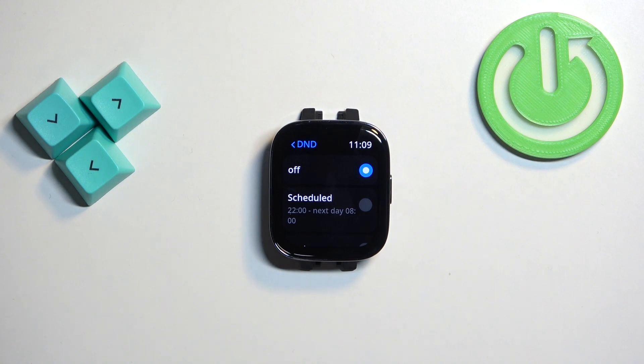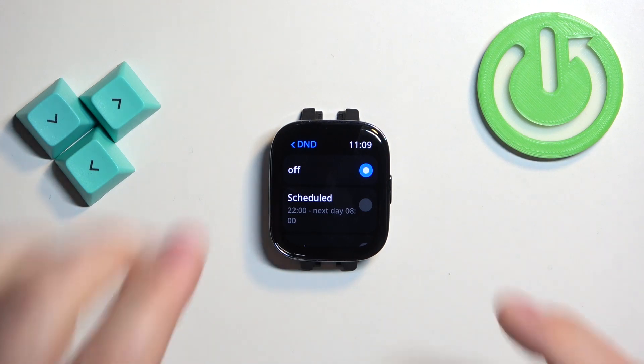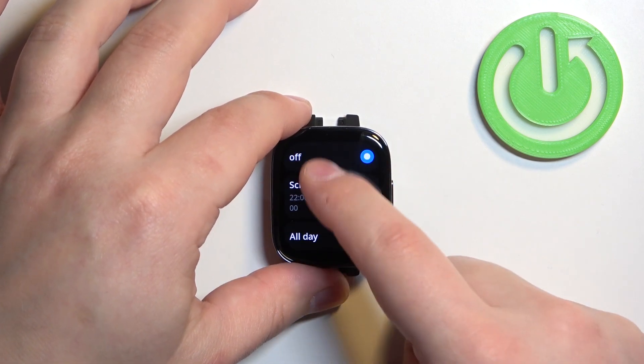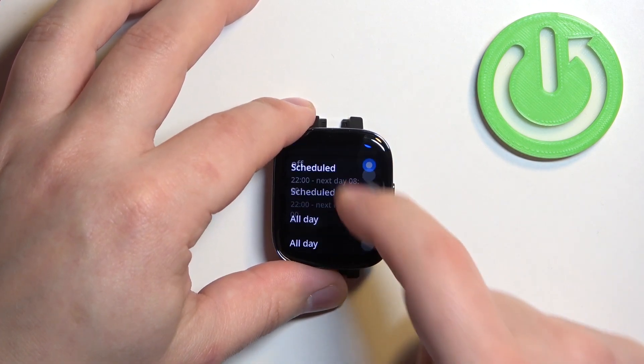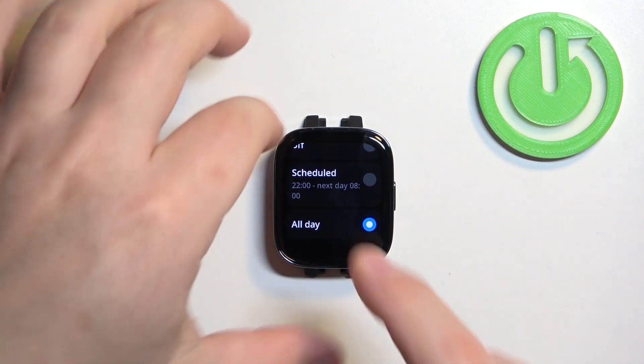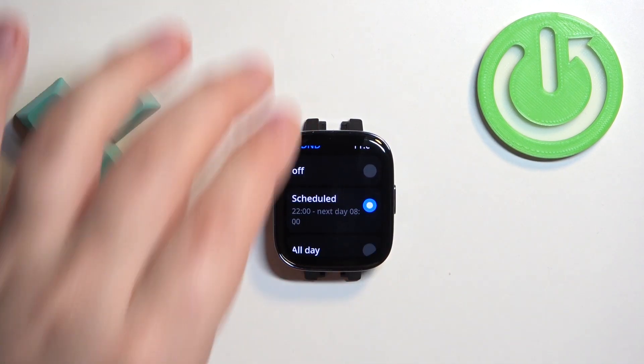In the DND menu we have a couple of options: Off, Scheduled, and All Day. If you select Off, the do not disturb mode is disabled. If you select All Day, it will be turned on until you turn it off.